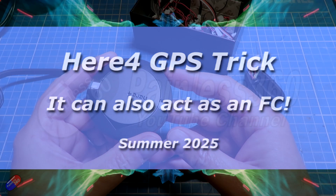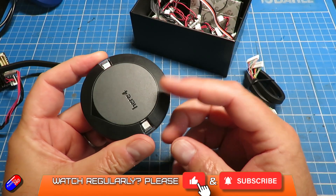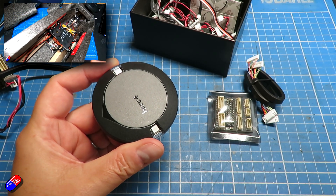Hello and welcome to the video. This is a quick video just to cover something that's kind of funky. This is a Here4 GPS — I actually just used one of these in the ArduPilot build I made.